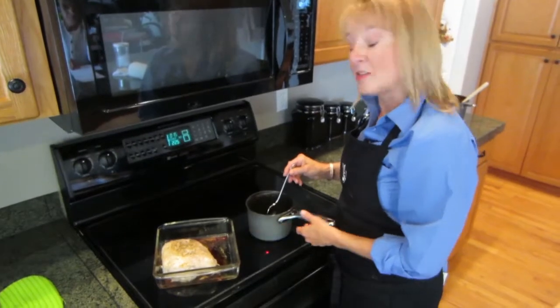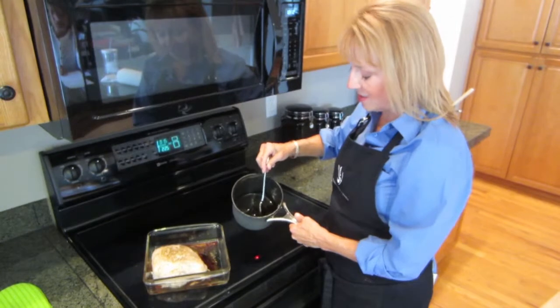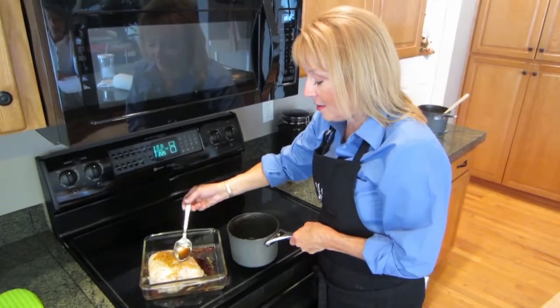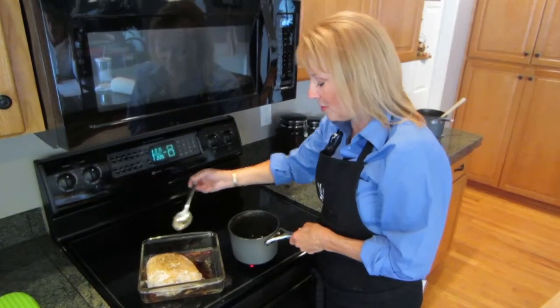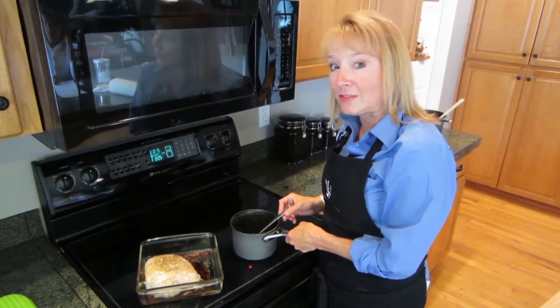My Cola Lime tender pork roast has been roasting for about 30 minutes. I pulled it out, and now my sauce, you can see, is all nice and syrupy. I'm just going to add a spoonful on top, maybe two, just to kind of glaze the top of this beautiful pork roast. I'm going to do that again in about another 15, 20 minutes.